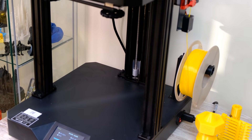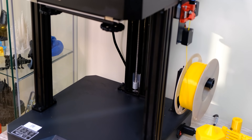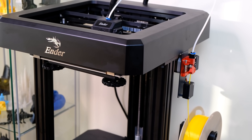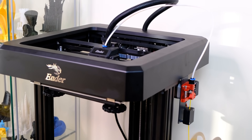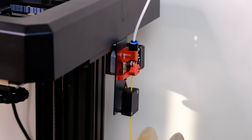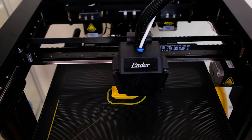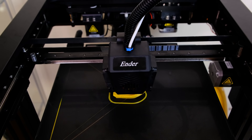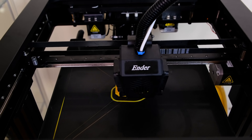When a printer carries the Ender name, you know it will be interesting. This printer, seen from the outside, is totally different from what we are accustomed to, which is refreshing. For me, aesthetically, it seems like a fusion between an Ender 5 and an Ender 3 — a pretty original design.